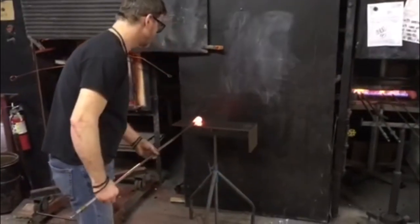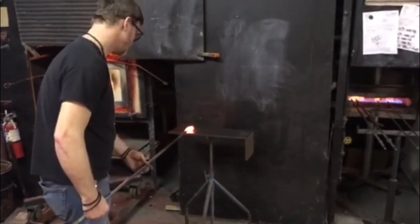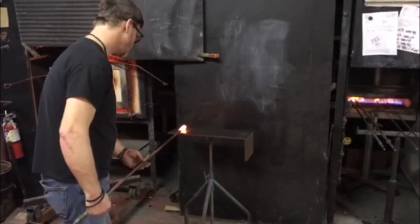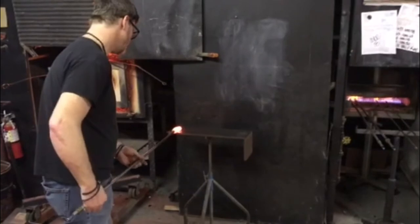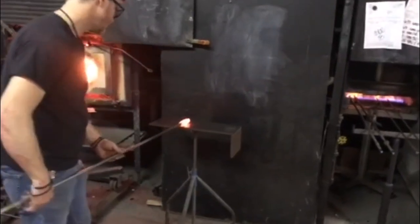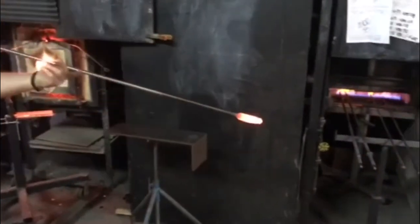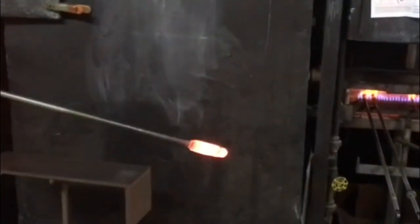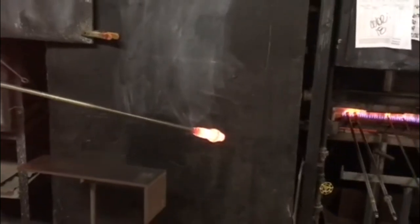The glass is now rolled onto a small marvering table to begin giving it shape. Next, we see why this art form is called glassblowing. Our artist blows a gentle puff of air into the pipe. Once his breath reaches the molten glass, it expands due to the heat, creating a glass bubble on the end of the blowpipe. More breath creates a larger bubble. If you look closely, you can see that Jeff is constantly turning the blowpipe even as he is breathing into it.